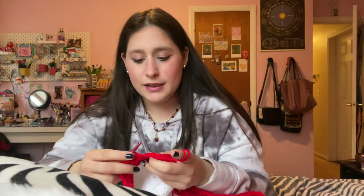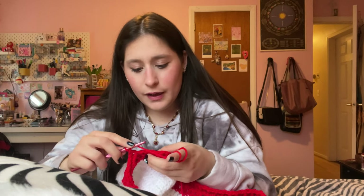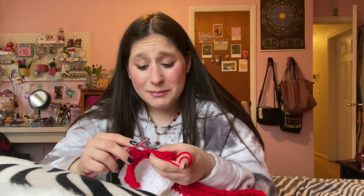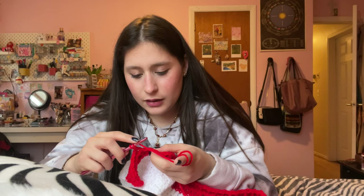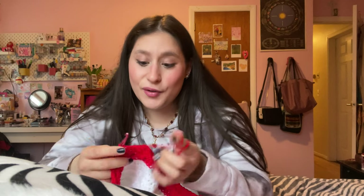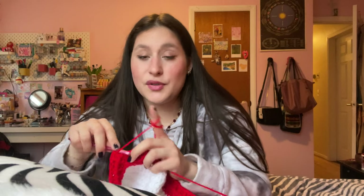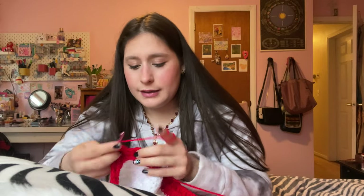I'll link down below the pattern I was following for this, but I must confess — I kind of messed up the pattern. On the back I actually did all single crochets and I didn't realize until I started doing the front panels that I was supposed to do half double crochets. But it's okay, I think it still came out nice.